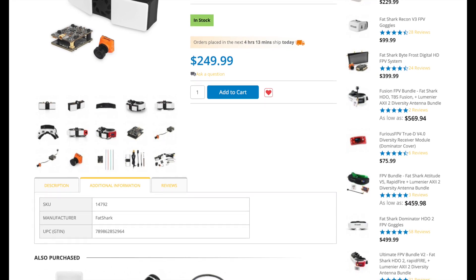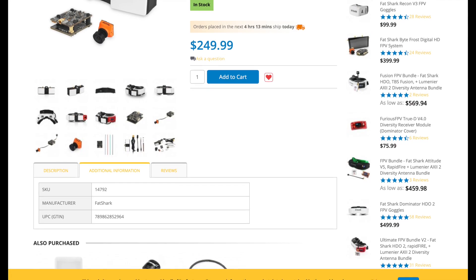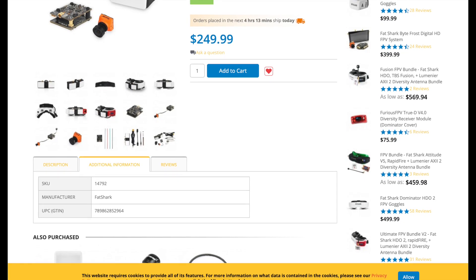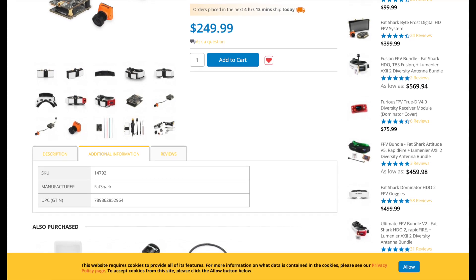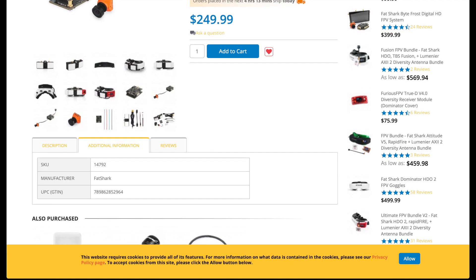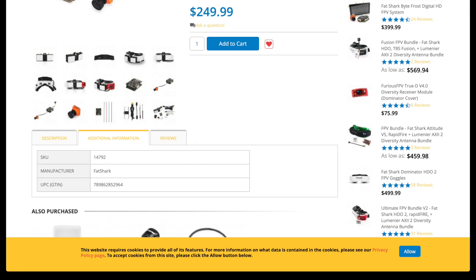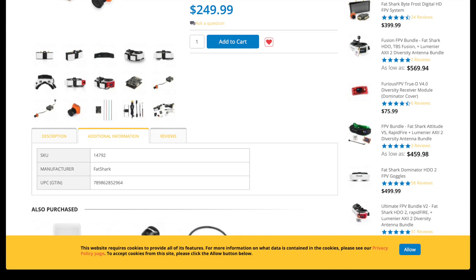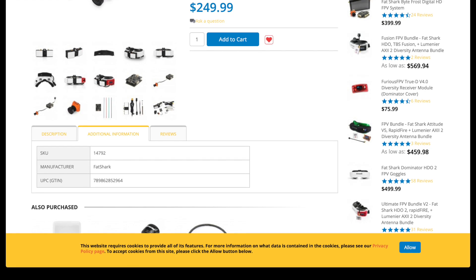As it is now, it's kind of an all-in-one system. Looks like it's $249 on getFPV. It's going to come with the receiver, the 20x20 MMCX VTX, and the camera, along with the wiring and mounting hardware. Just a quick update video guys — I know a lot of us have been waiting on this. Thanks again for checking in and we'll catch you in the next one.